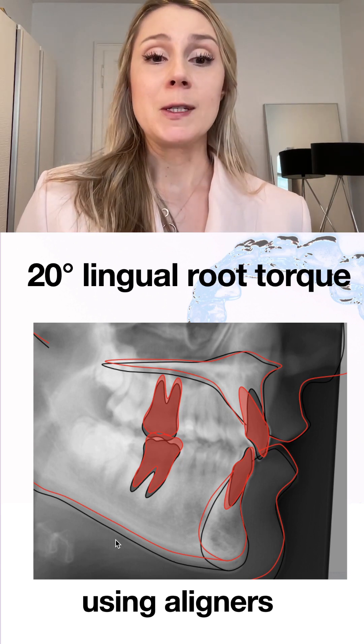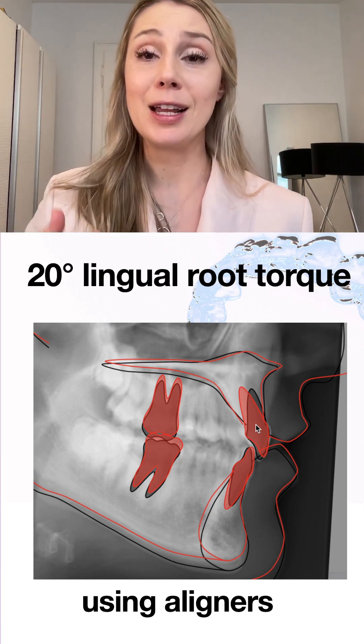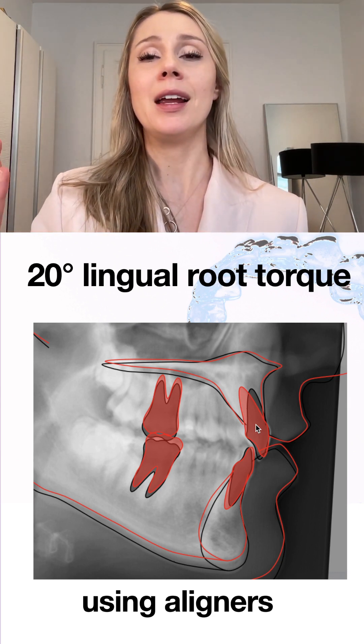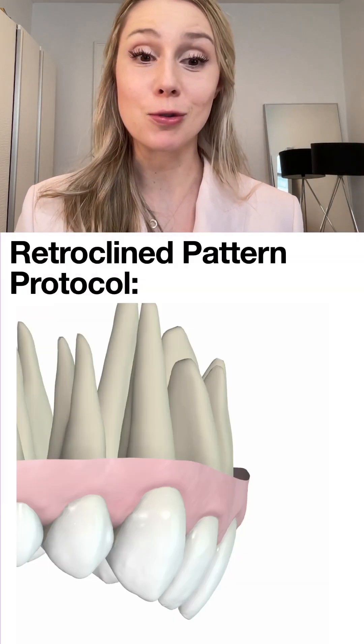Here is the superimposition: the change in torque was not achieved by proclination of the crown, which would be very easy — it was done by true lingual root torque, by actually torquing the root.